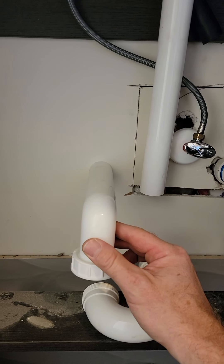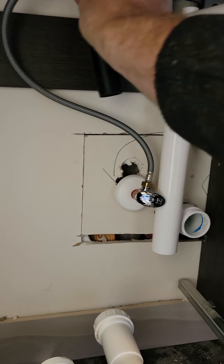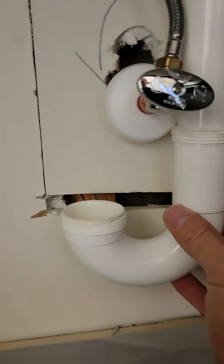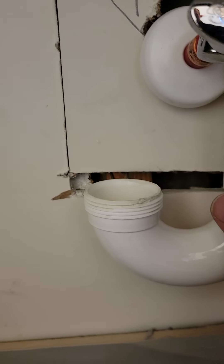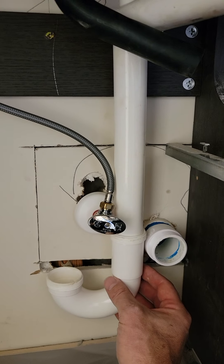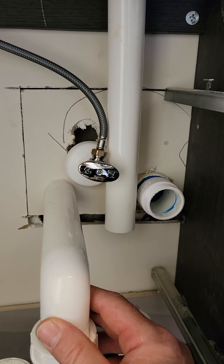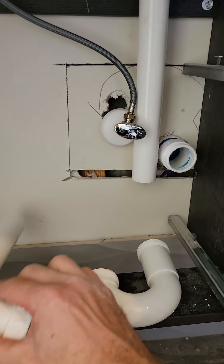If that water line wasn't there, this could actually tighten up - maybe we could get it to land over here and that would probably work. The same thing applies if we had our trap coming up right there, but there's a stud right there that wouldn't work. So you'd have to pay attention to your stud layout and any blocking you might have in the wall in order to land the position of your sanitary tee with your trap adapter and trap arm. That stud there means the drain probably needs to come down right where that water line is coming in.